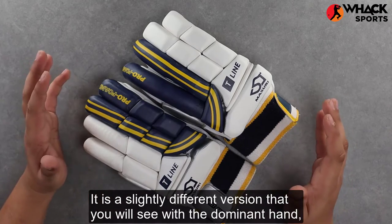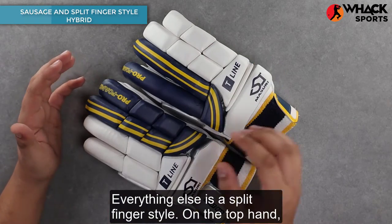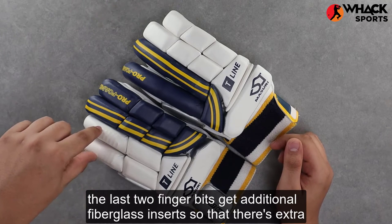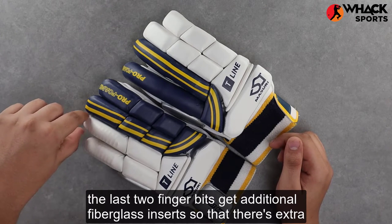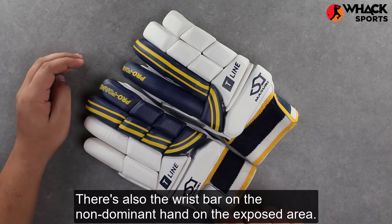It is a slightly different version depending on the hand. On the dominant hand, the front two fingers get a sausage style, while everything else is a split finger style. On the top hand — that's your non-dominant hand — the last two finger bits get additional fiberglass inserts for extra protection, similar to sausage style gloves.